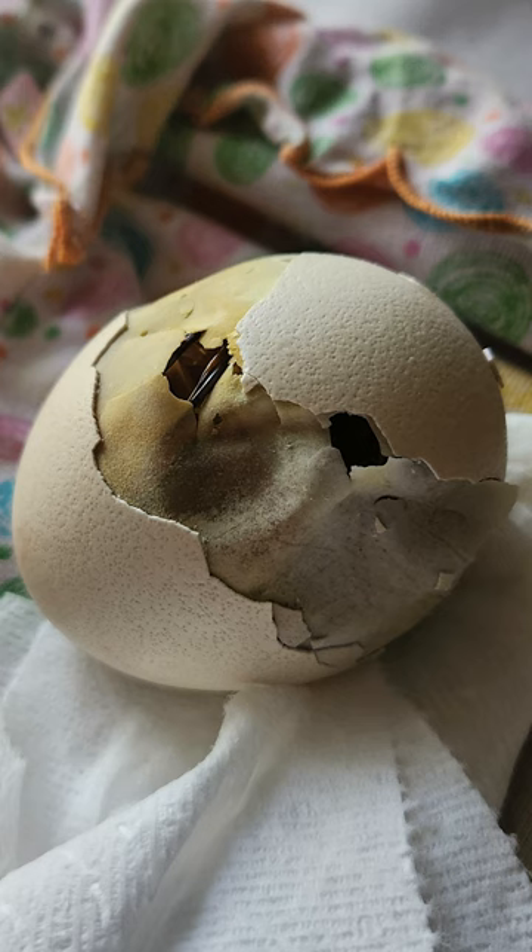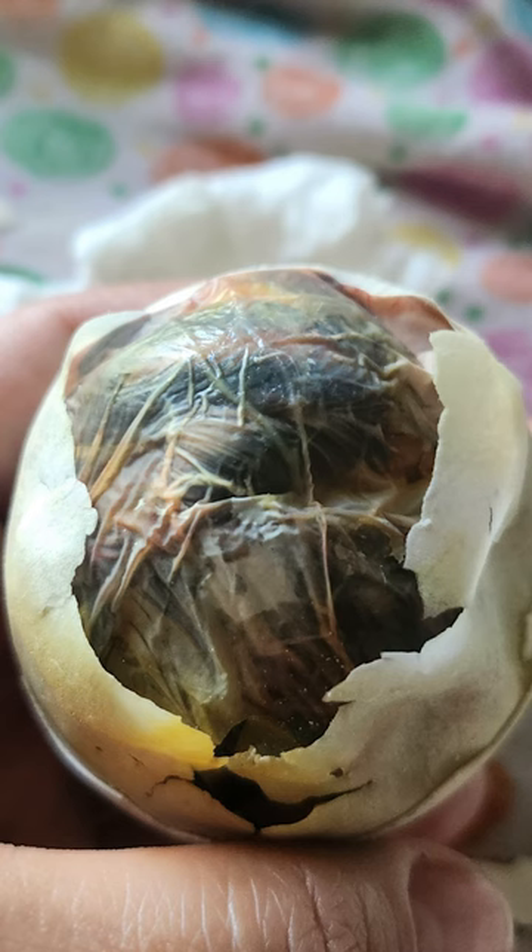Eight hours later, no progress. We are removing the rest of the shell along the pip line. Still no progress, so we're going to remove the top part of the shell, leaving the second egg membrane intact.